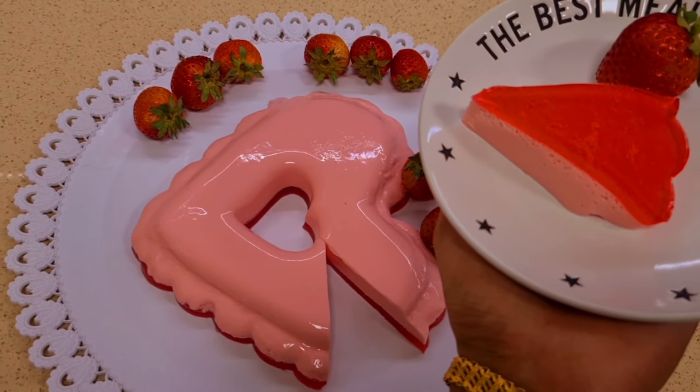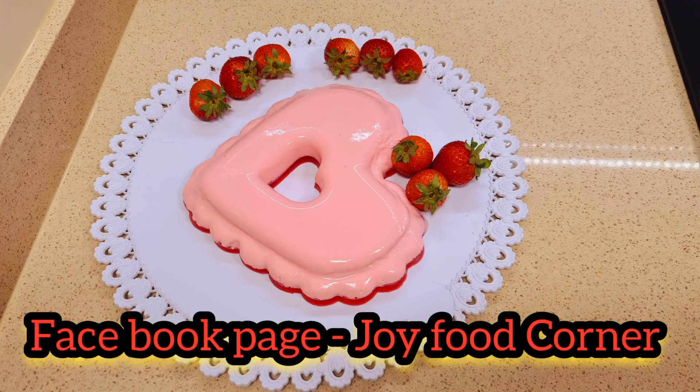Hi, I'm going to try this with joy food. I am going to try this with a lazy recipe.